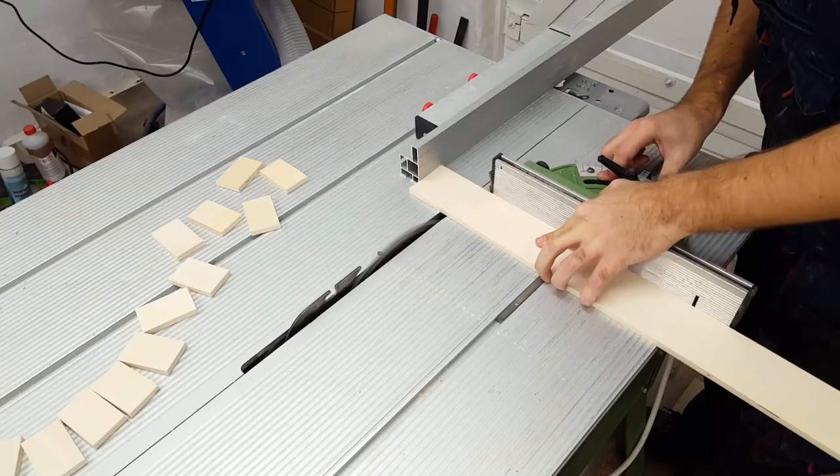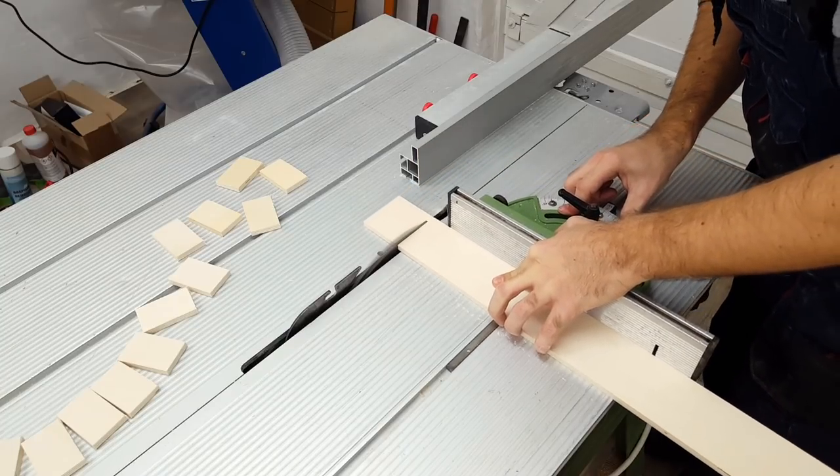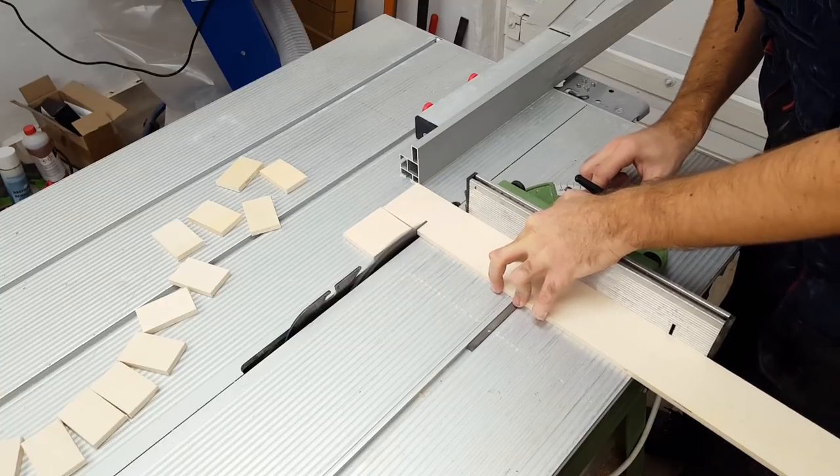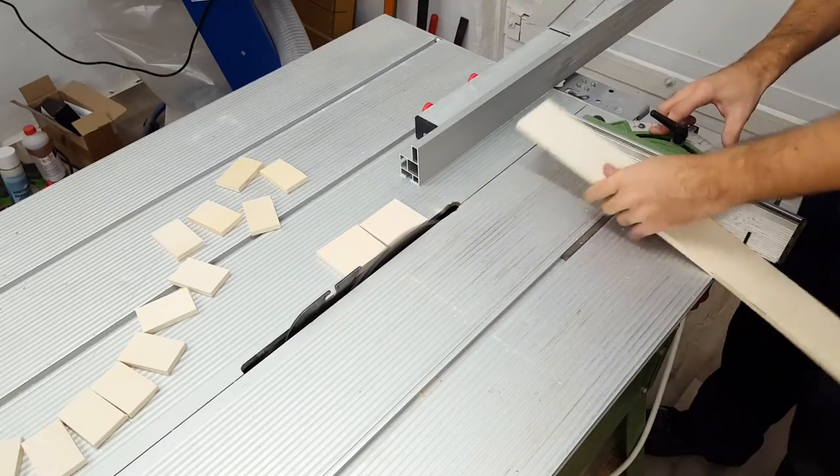Finally, I made two wider spacers — the first one holding a standard bulb holder, and the second one that would work as an outlet for the cable and hide the inner wires.